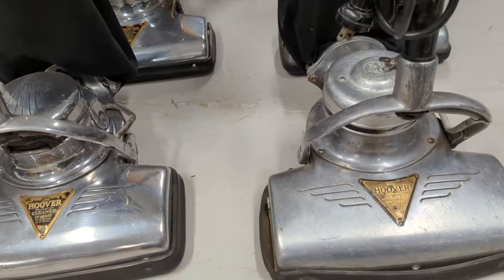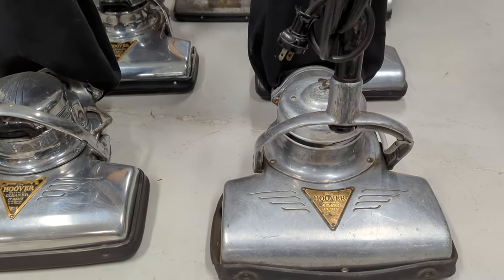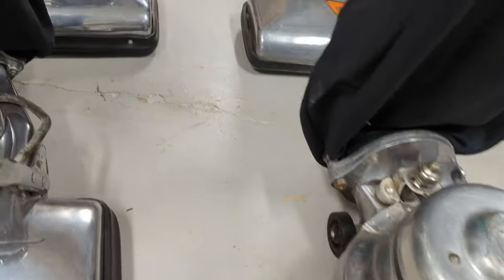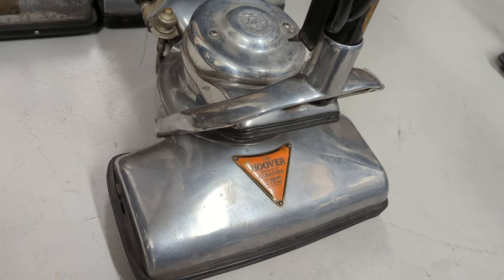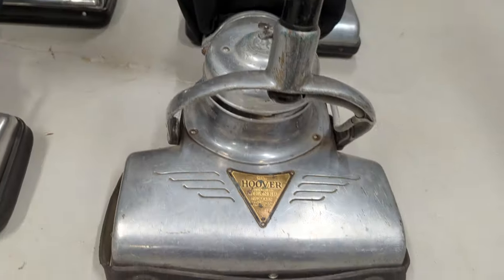But these two came sometime after those. So the 972 would have been replaced by the 900 shown here, and this was sold alongside the 750 — the residential standard Hoover sold in the early 30s. And this was their commercial equivalent.